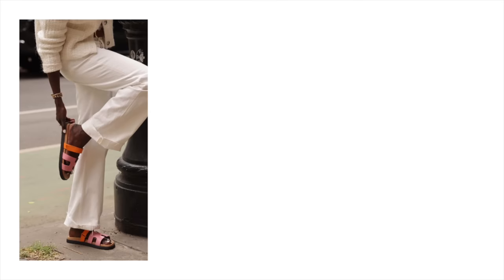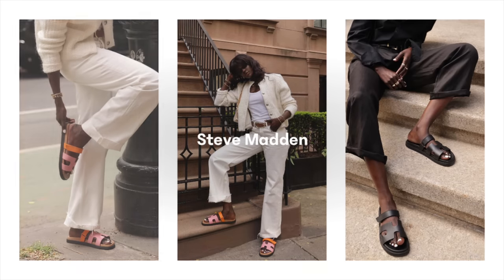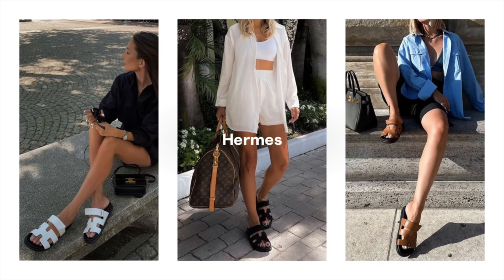My first designer or dupe is one I was probably the most excited about: these Steve Madden little slides. The name is the Maven slide, and this is a dupe of the Hermes Chippery sandal, which is super popular and very hard to get. Even if you go into a store they're usually sold out. This was a good way to test it out, and this is the colorway I was interested in for the Chippery sandals.